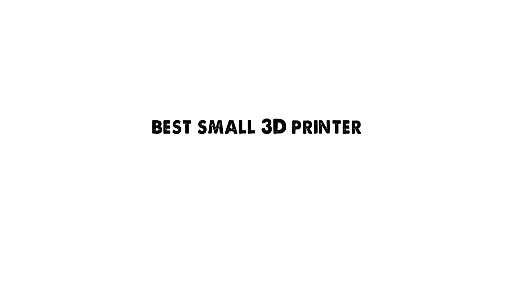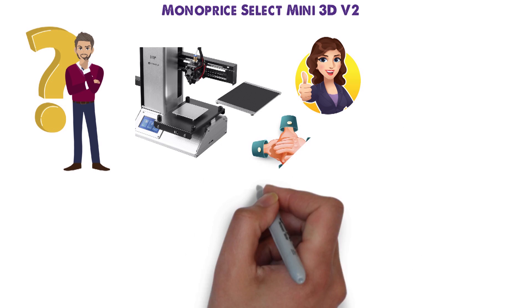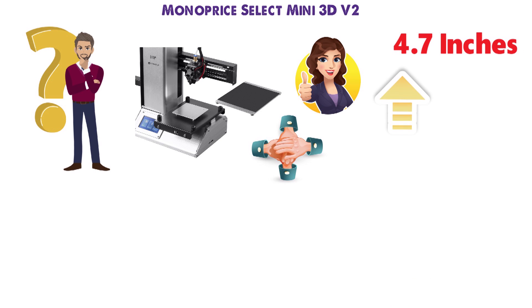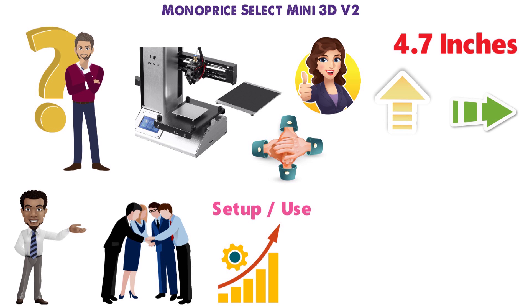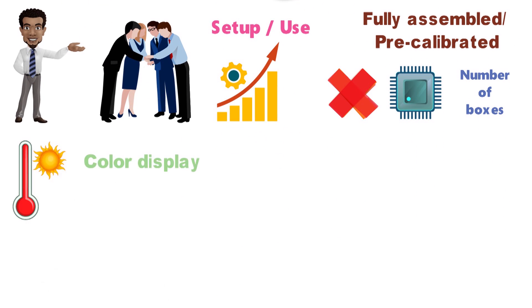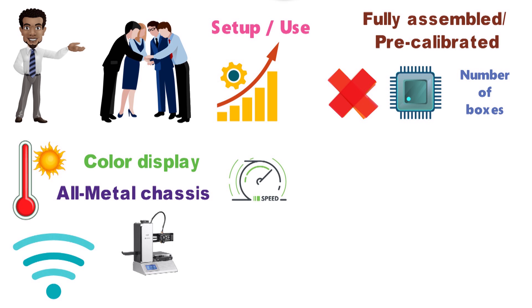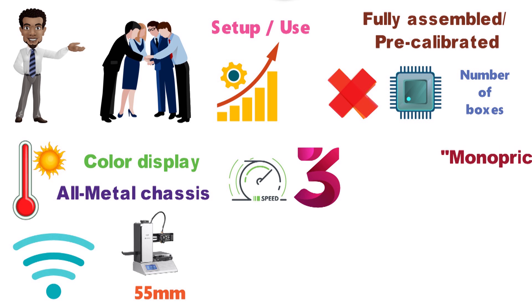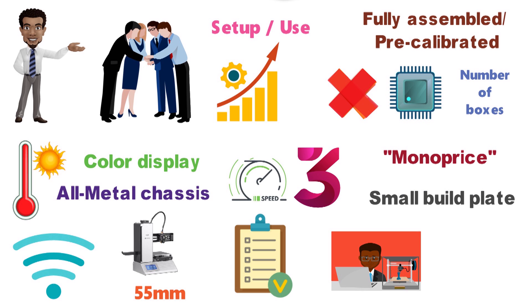Next, we have the best small 3D printer, which goes to the Monoprice Select Mini 3D V2. If you're just looking to print out smaller projects, it's an excellent choice. Its compact design still supports a build size of up to 4.7 inches vertically and horizontally, which should be enough to print out replacement parts for your toys or a fun trinket for your friends. It comes out of the box fully assembled and pre-calibrated, so you don't have to level the bed or install any hardware yourself. It also checks a number of boxes that some high-end printers don't, including a heated build plate, color display, WiFi connectivity, and an all-metal chassis. The major downside is speed — at just 55mm per second, it's almost a third of the print speed of the larger Monoprice, and well below most other options on the list. With such a small build plate, however, you're unlikely to print anything that's going to take multiple days.